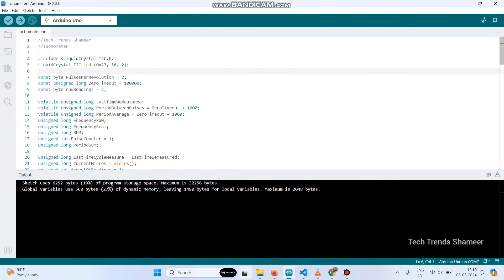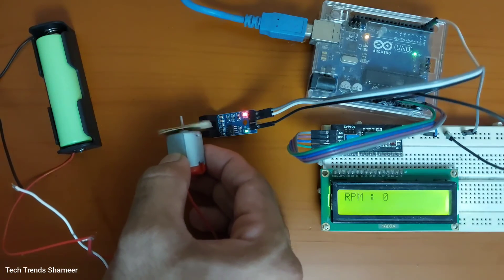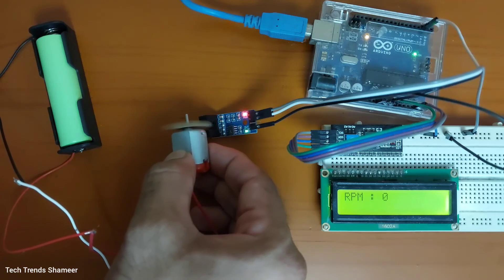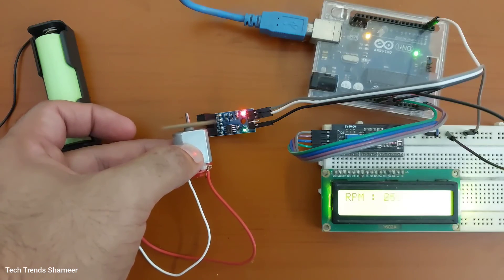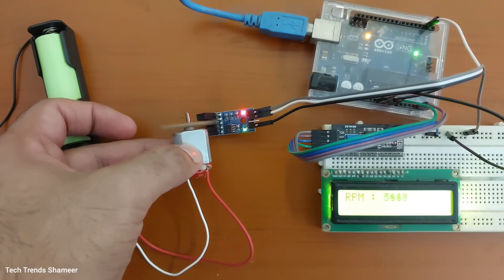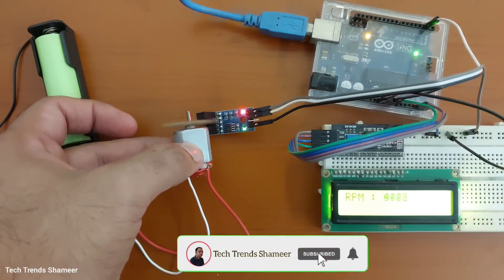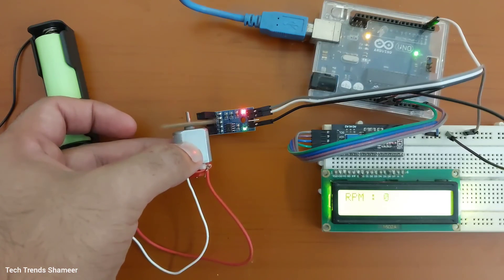Now we can check the output and explain the input.